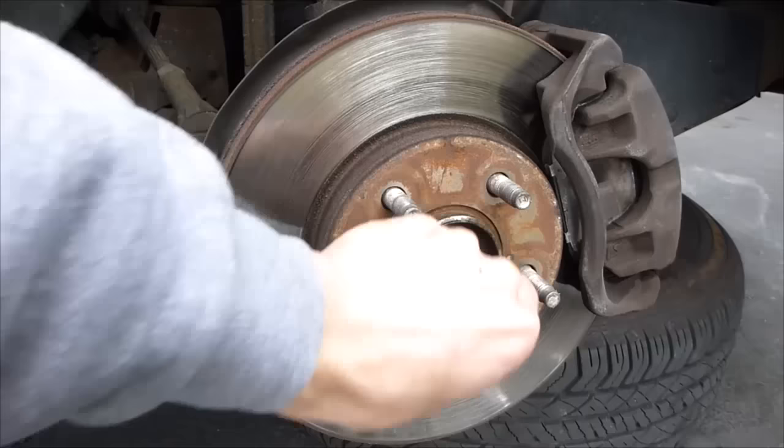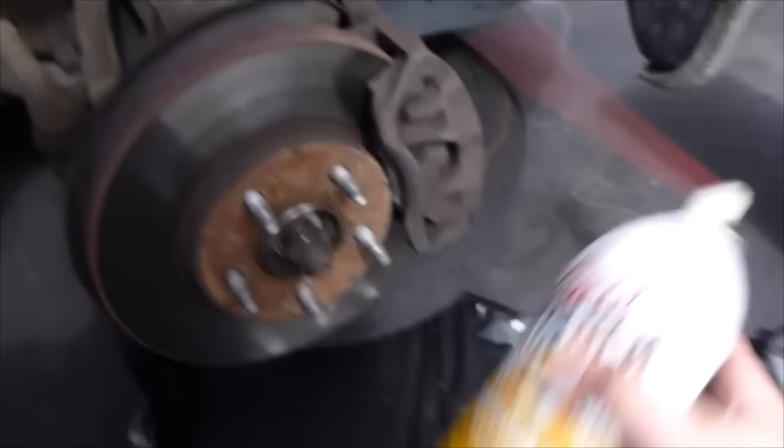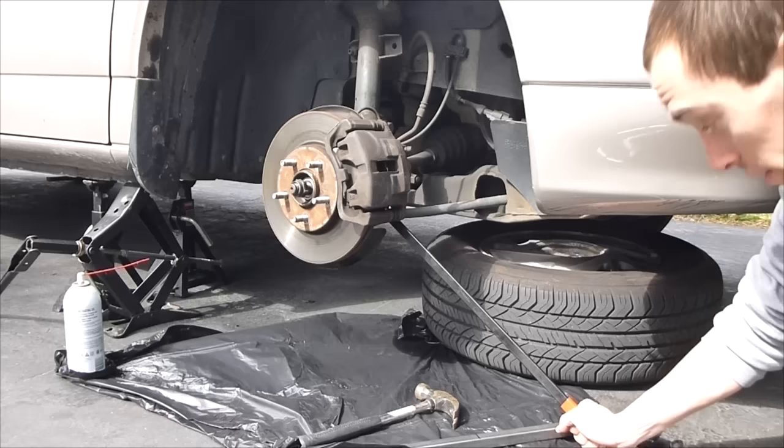We're going to want to get in here, so we're going to have to take the whole brake system off — caliper and bracket — so you want this whole thing to come off as a unit. There's a bolt here and a bolt at the bottom. I suggest using a little bit of PB Blaster or Liquid Wrench on all these bolts, especially if they haven't been touched before. The caliper bolts are a 15mm.